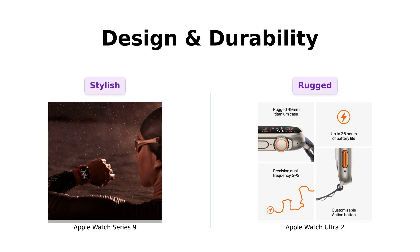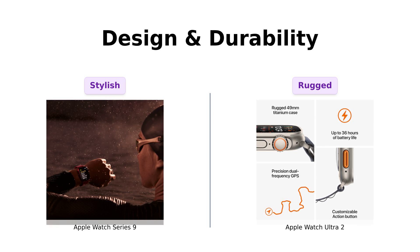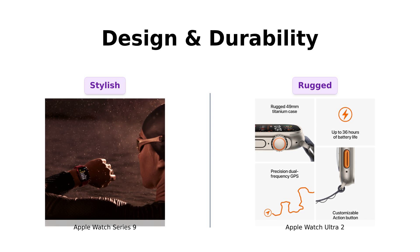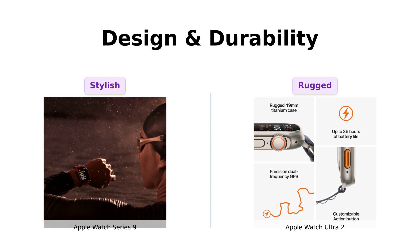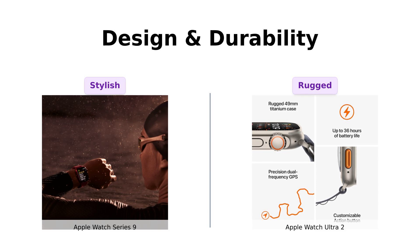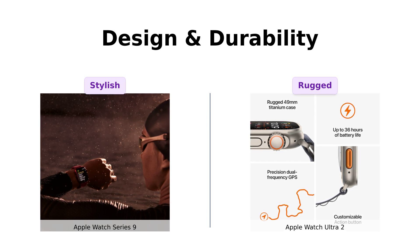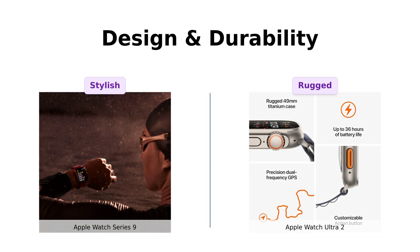Now let's talk design and durability. The Series 9 is like that stylish friend who shows up to the gym in designer sweatpants — it's tough, IP6X certified dust resistant, and swim-proof up to 50 meters. Reviewers love the Series 9 for its stylish and comfortable design, making it a great everyday watch. But the Ultra 2, with a 49 millimeter titanium case and 100 meters water resistance, it's practically begging for a wrestling match with a bear. Reviewers highlight the Ultra 2's rugged build and functionality for outdoor activities, making it ideal for adventurers.